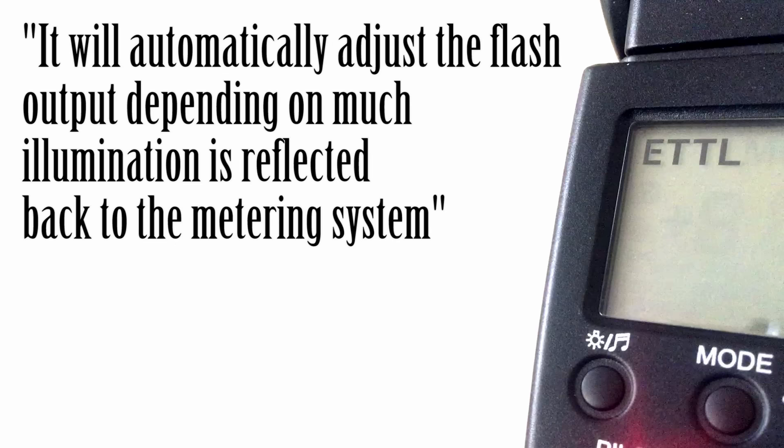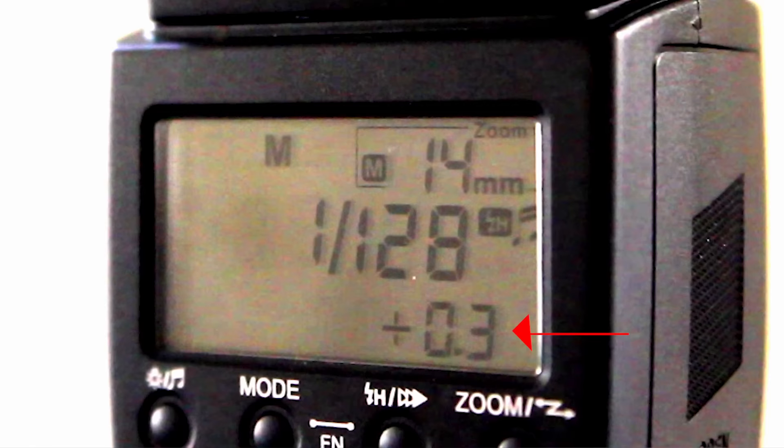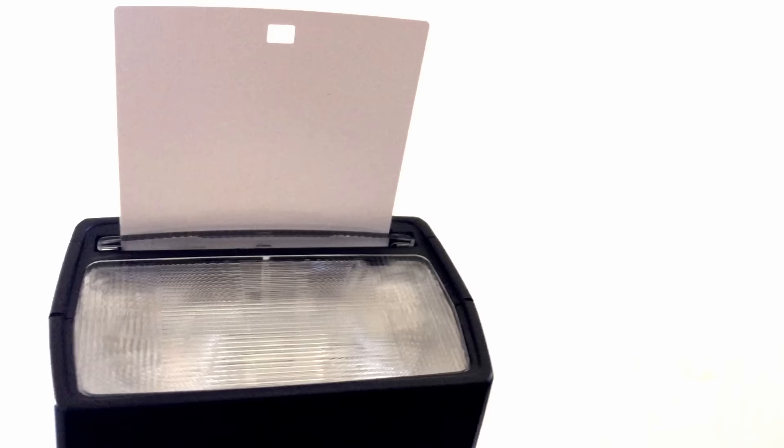As for features, the 568EX2 has ETTL mode. It will automatically adjust the flash output depending on how much illumination is reflected back to the metering system. It has flash exposure compensation, and full manual settings. It has a built-in white bounce card along with a wide angle diffuser.